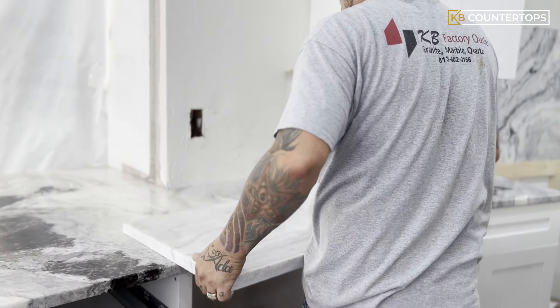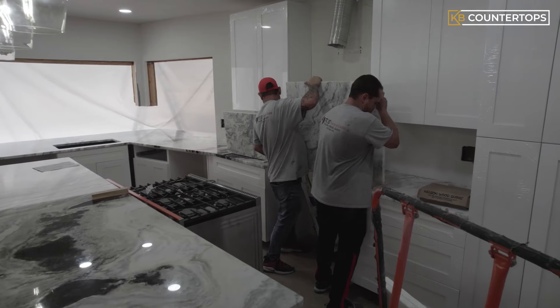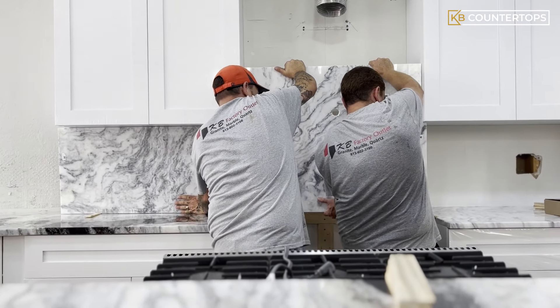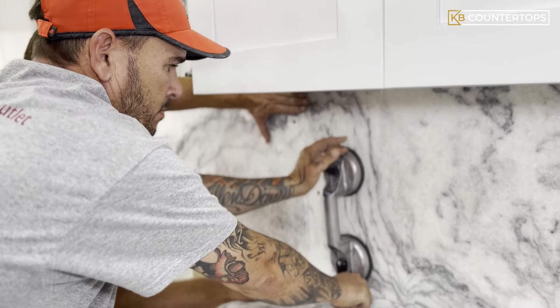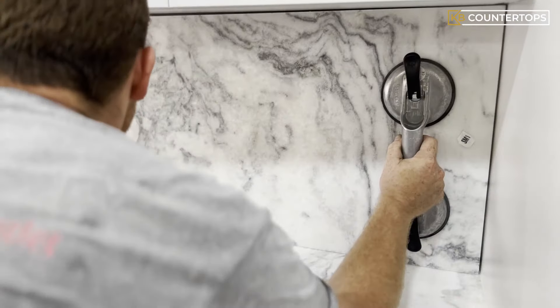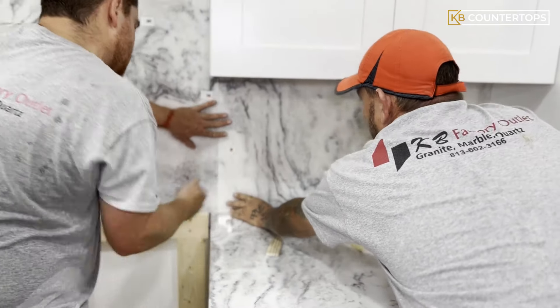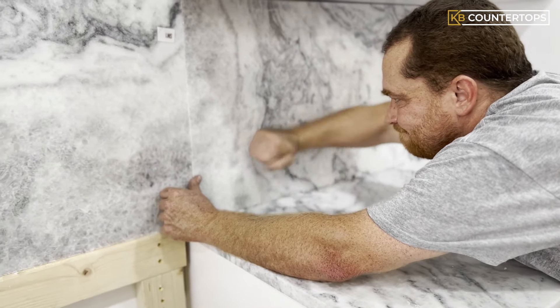Once the pieces are brought into the job site, it's time to put them together. The cut pieces are carefully placed into the wall cavity as designed to fit, and a suction cup is used to level the pieces to create a perfect seam. The team continues to work through all the pieces and ensure that they are aligned correctly for proper pattern match.